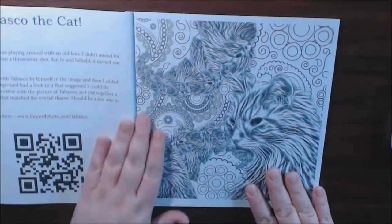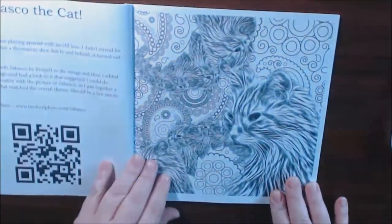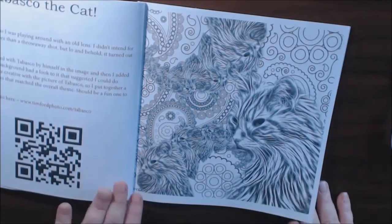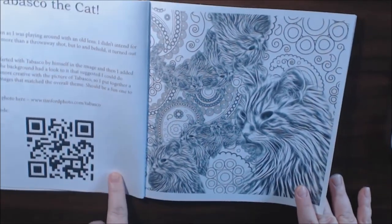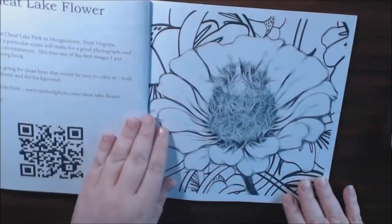And here is this cat Tabasco — it looks like the same guy from the cover. I really think it's very cool how they are doing the QR code so you can see what the pictures actually look like in real life.